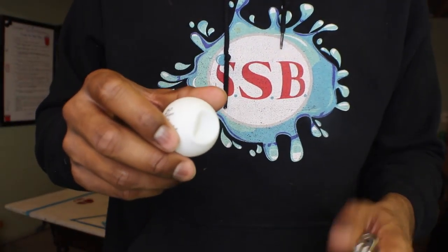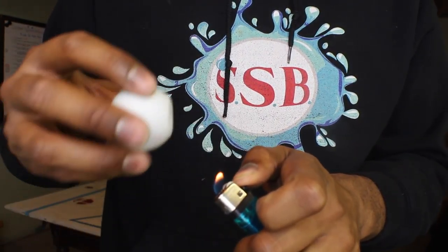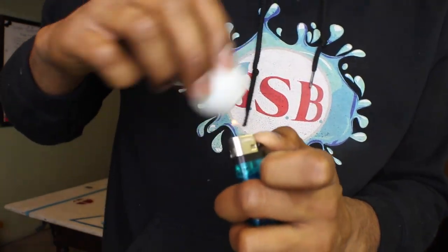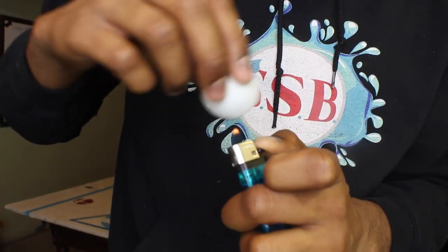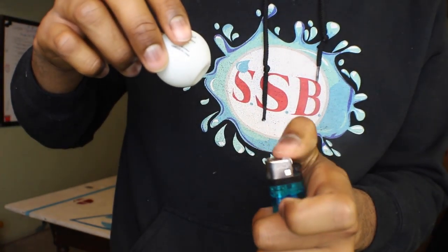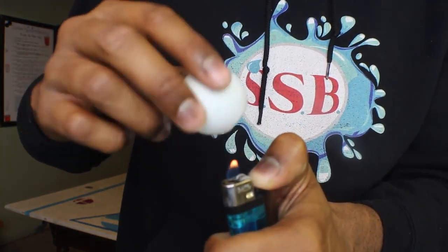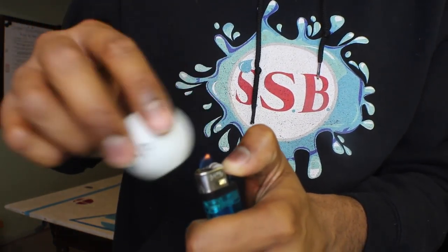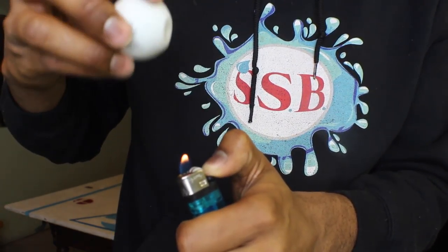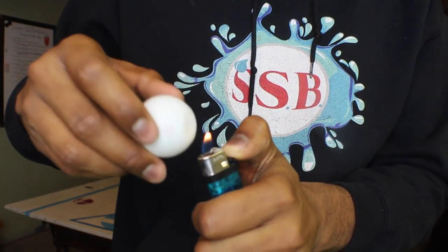The other method is through fire. I recommend using a cigarette lighter because it works way better than a Zippo or a barbecue lighter — the Zippo was just too much flame and the barbecue lighter wasn't enough flame. So we have our cigarette lighter and our dented ping pong ball. The trick is to keep the ball constantly moving. If you keep it in one spot for too long, the ball catches on fire. You have to keep the ball constantly moving around the flame while keeping the flame stationary. Eventually, the heat will cause the dent to force its way back out.